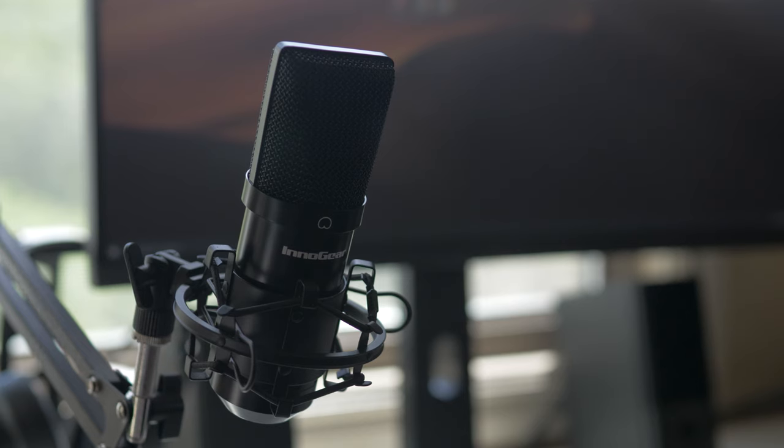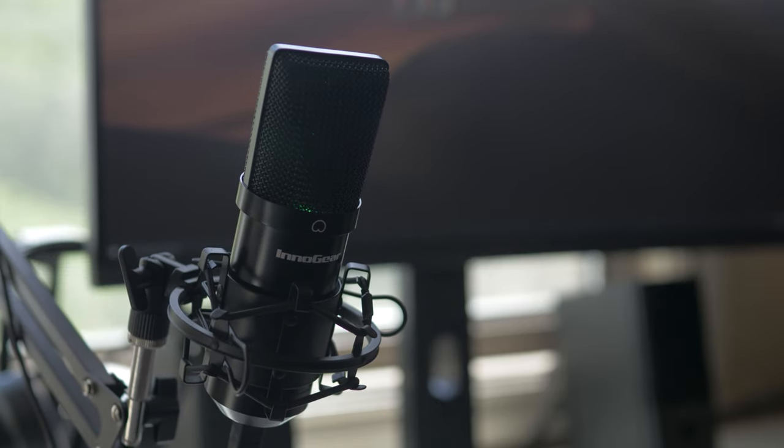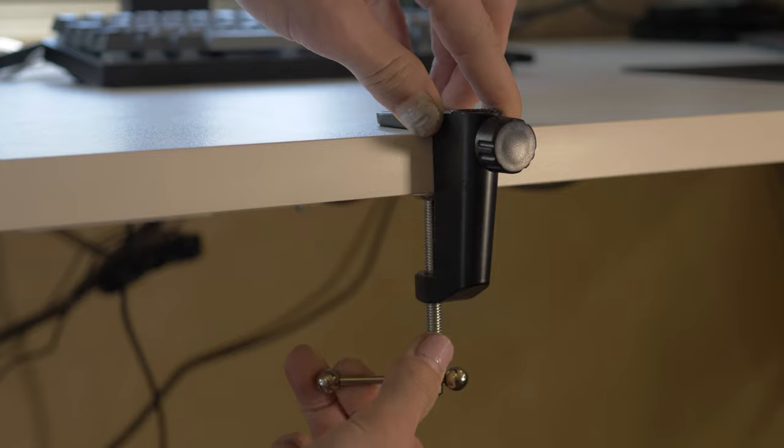I'm definitely digging the blacked-out coloring on this thing and overall I think it looks good. When the microphone is plugged in it also has a green light that glows inside. It has a very similar silhouette to what you see with a lot of lower to mid-range condenser microphones, and the arm is also very similar in that regard — but neither of those are really a bad thing.